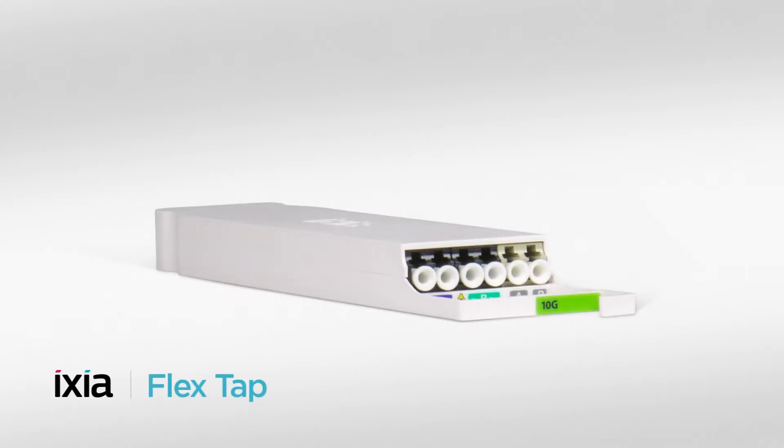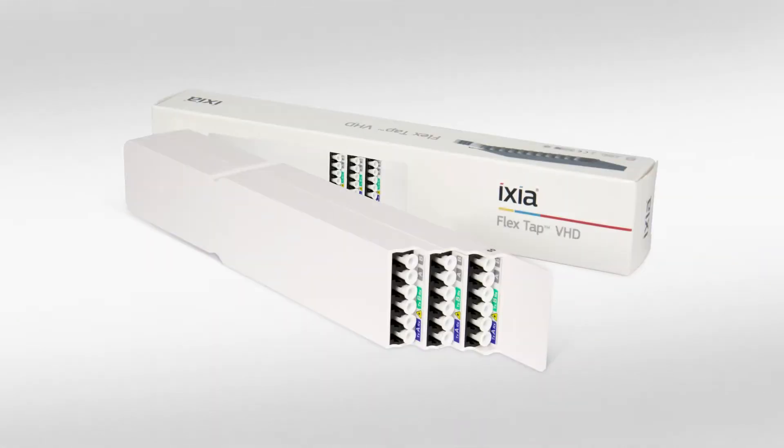This is a normal FlexTap — you can see it's got six connectors and it's used to monitor a single network connection. This is the brand new very high density FlexTap, and you can see it's got three times the connectors, so this can monitor a total of 36 network connections when you put it in a 12-unit chassis.